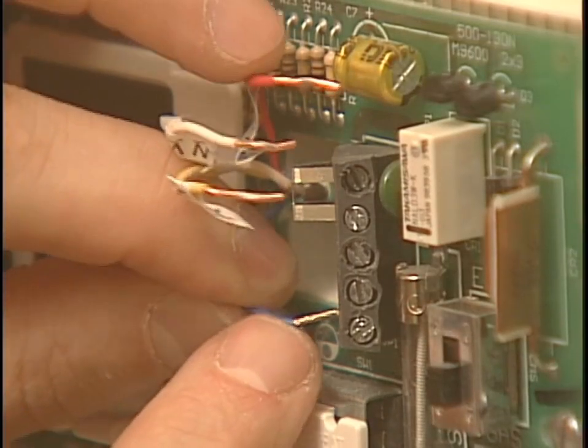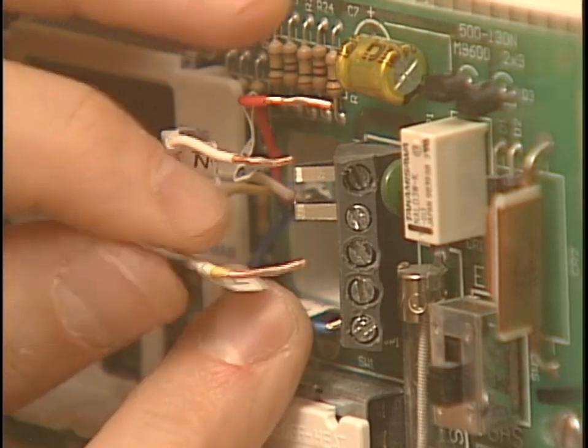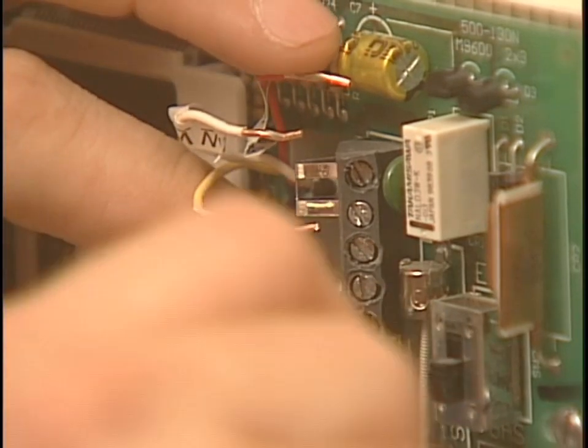Now our wires are okay, but if you need to, you can take your wire strippers and remove about a quarter inch of insulation off the end of the wires to make it work for you. Connect the wires to the screw terminals matching the tape labels to the corresponding letters on the terminals. Be sure to check the wiring instructions in the installation manual to make sure everything is hooked up correctly.